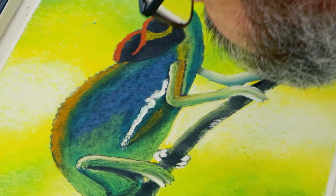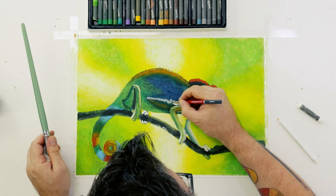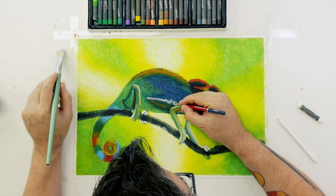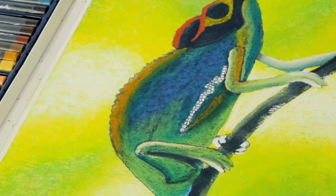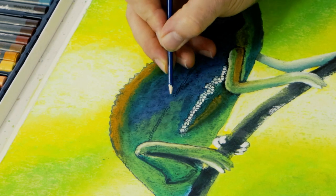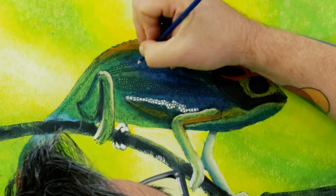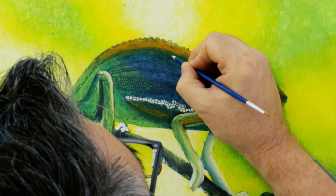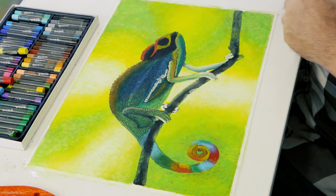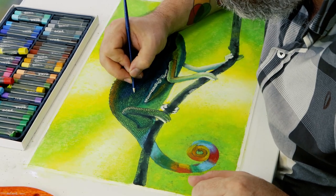Sgraffito is a word to describe the action of scratching into the surface of a coat to reveal either the underlying layer or just to add a pattern or texture to the top layer. For our purpose, we will be using the technique to suggest the complex scales on our little friend. To create your sgraffito, you can use any hard pointy implement — some people use a toothpick or the point of a fork. In this case, I use a small round brush sharpened to a point; the thicker handle is just more comfortable for extended periods. The scales can be created with small circles adjoined in a line. Try to follow the form with your lines as you work across the chameleon, then fill in between the lines with more circles.